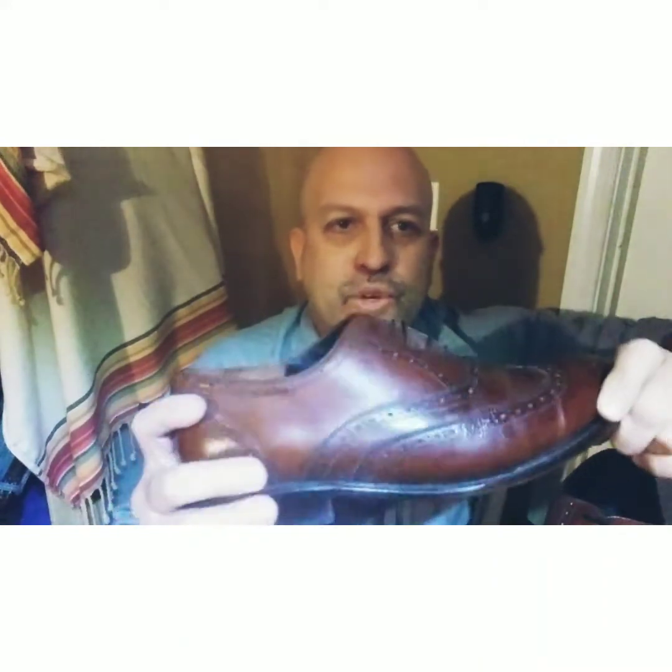I'm reviewing these in the order of what I purchased. I believe these were the first shoes from Thursday Boot Company that I ever purchased — it's either these or my double mount straps, which I will review next.